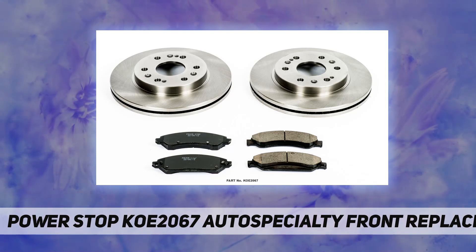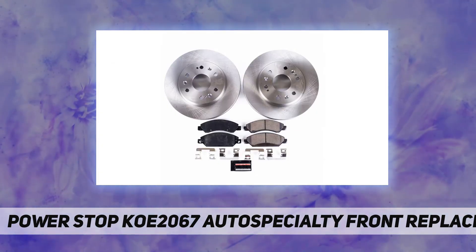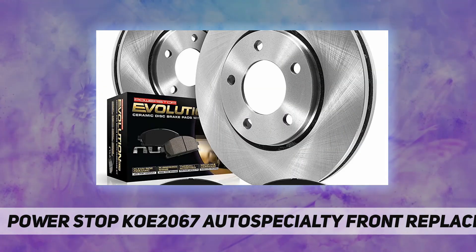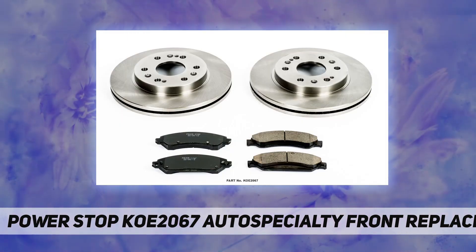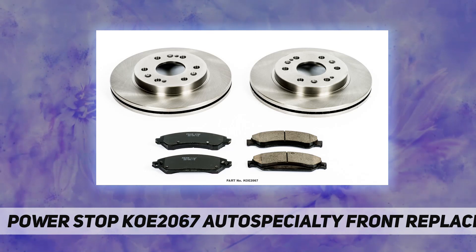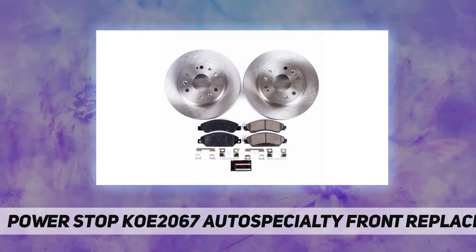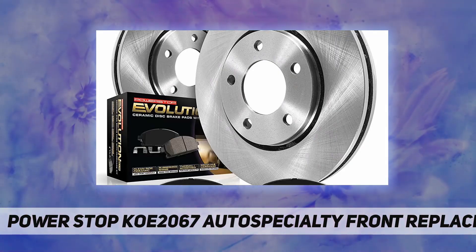The kit comes with everything you need to get the job done, including stainless steel installation hardware and high temperature ceramic brake lubricant. OE-style replacement rotors are milled and balanced to ensure a smooth ride. Z17 Clean Ride ceramic brake pads feature a low dust formula validated through on-vehicle third-party tests in Los Angeles city traffic.